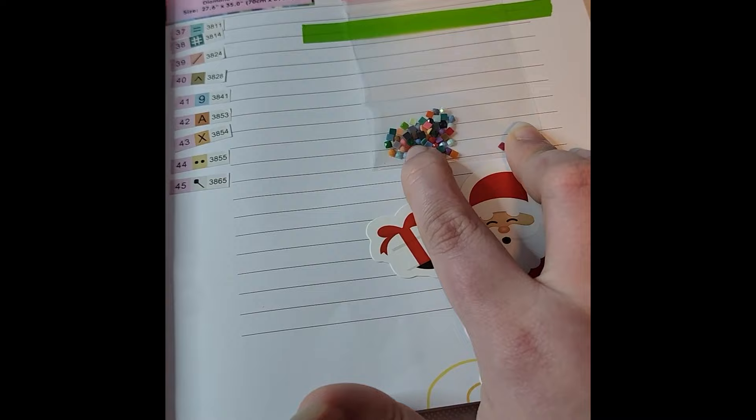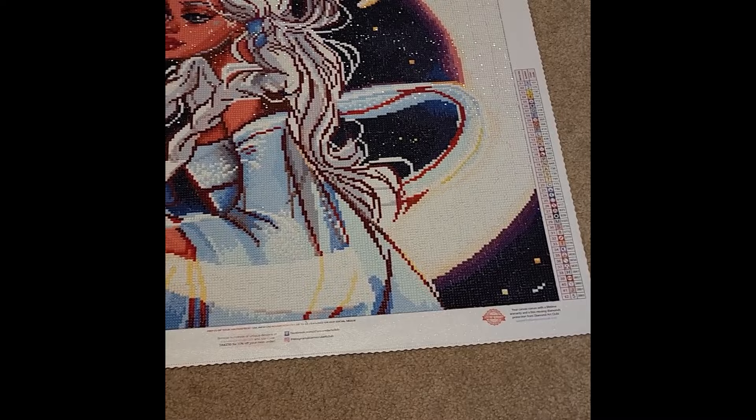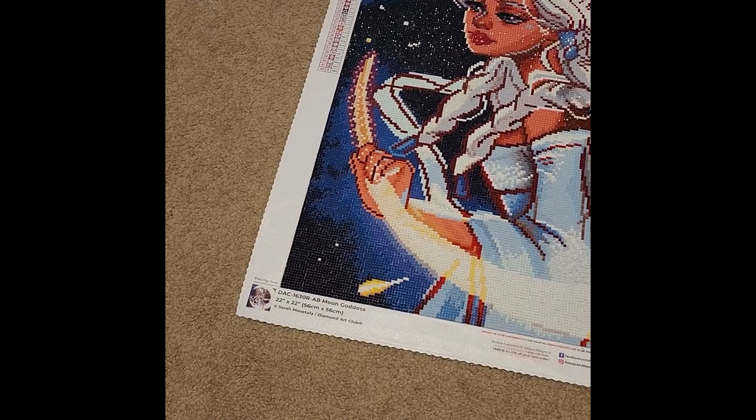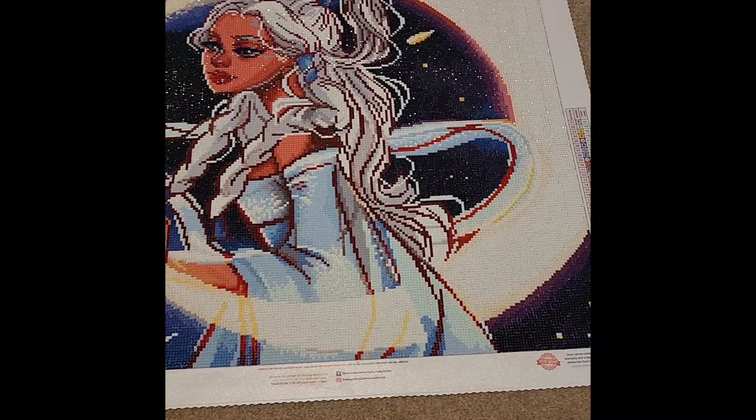I have all my stickers and my little baggie of drills, and I added a little Santa sticker because it was cute and fitting for the theme. My 24th completion of the year was Moon Goddess by Sarah Mustava — a 22-inch-squared canvas, or 56 centimeters squared, with 42 colors and four ABs.